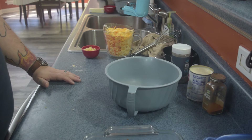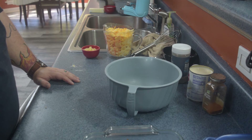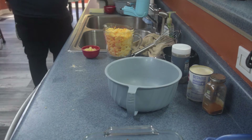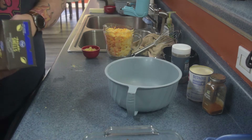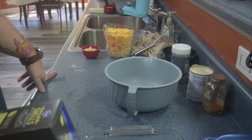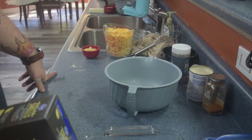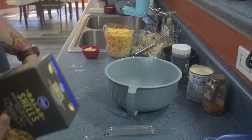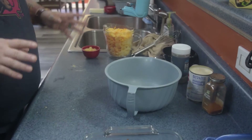We've got water on the stove coming up to a boil. We're gonna cook our pasta till it's pretty much done — the package says 13 to 15 minutes, so with all pastas I always take at least a minute off the lowest time. We're gonna cook this for about 11 to 12 minutes, then drain it, but until then we'll start assembling everything else.